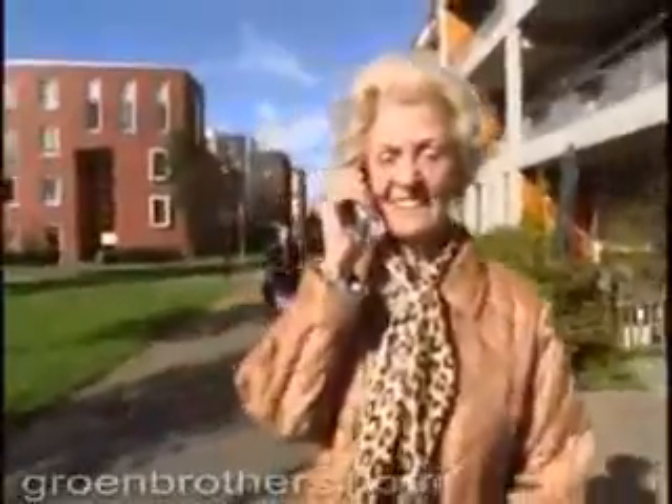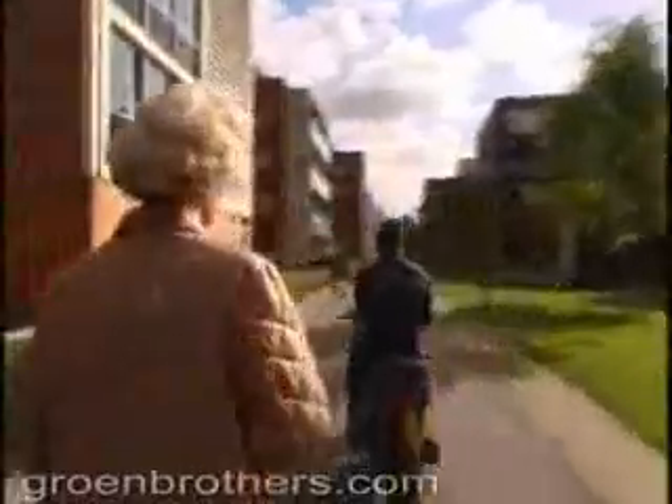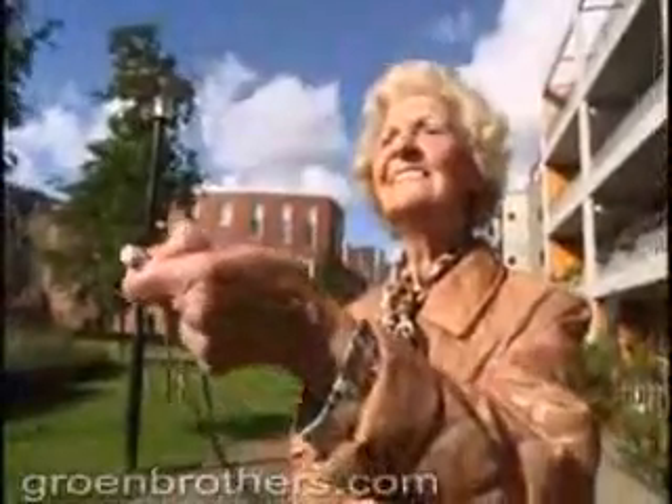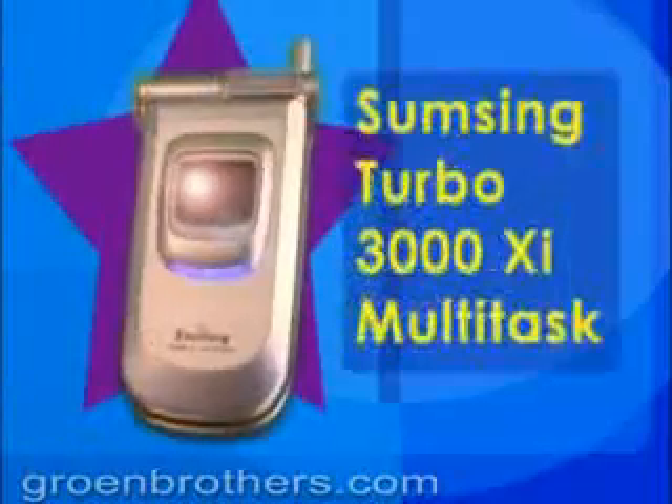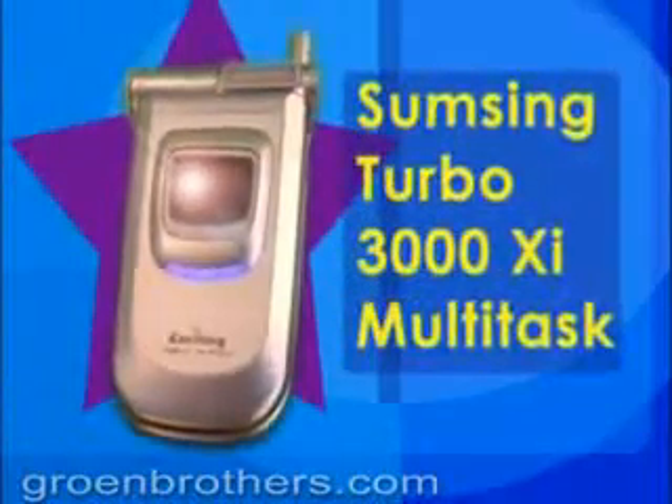Of course, with today's increasing crime rates, you don't want your phone to be stolen. You can protect your personal information with the handy self-destruct function. Order the Samsung Turbo 3000 XI Multitask now.